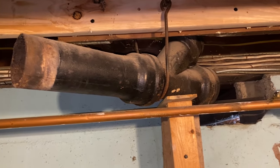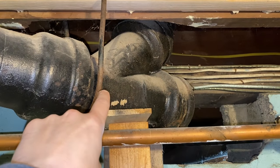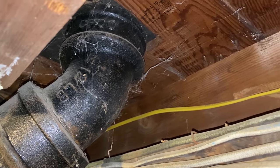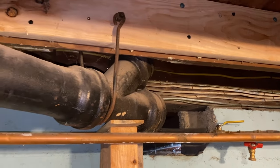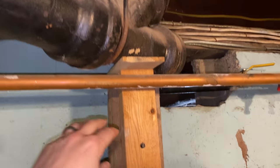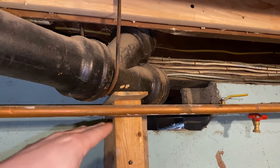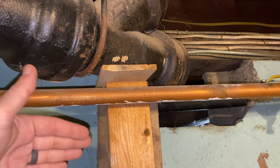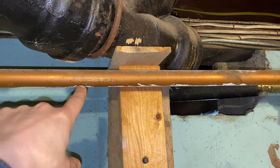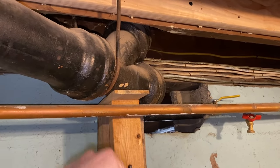I only have one real concern, and that's down here — it's this heat pipe. Cast iron is really heavy. Picture how much is up there: eight feet through the wall, probably six feet in the attic, and then all this down here. All that weight pushing down — that's why I have this support, and that's why I had some boards underneath that galvanized pipe upstairs. The last thing I want is for this to drop down and damage, or even worse, break this pipe. So I'm going to be careful, try not to jostle this too much, and keep all that in mind while I remove it.